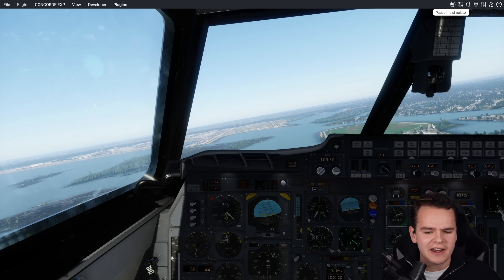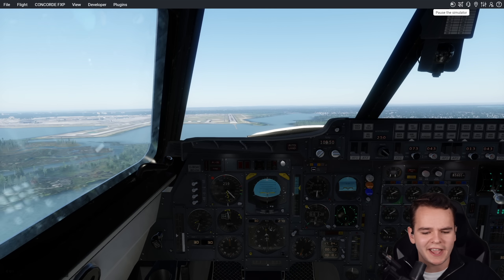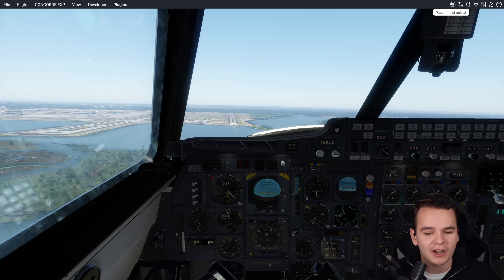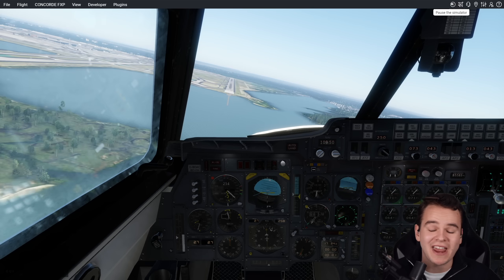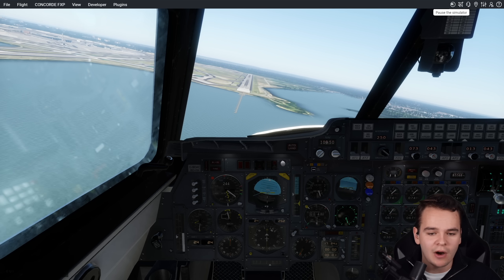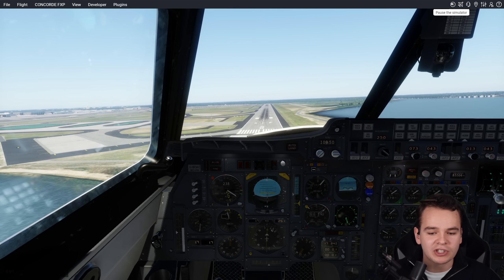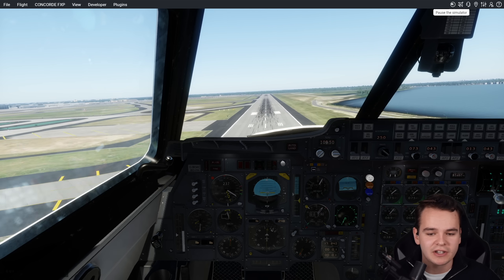It's just hard to nail a landing on this guy. First of all, we have to fly at an insanely fast speed — 200 knots easy — otherwise this plane with its delta wing will just stall out. We've got very poor trimming going on here, and we're coming in for a landing which is going to be rough.